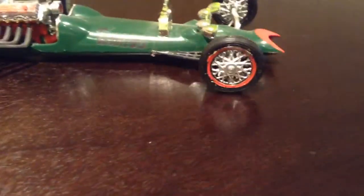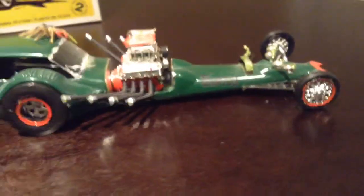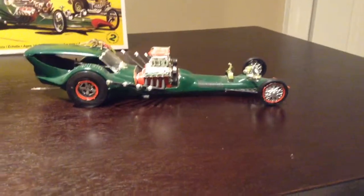It's got chrome spokes in the front with red trim on the rims, and then the same in the back except it's silver. I think it's pretty cool, a pretty aerodynamic design. But it is the most delicate model I have, and it seems like every time I try to pick it up, it breaks.